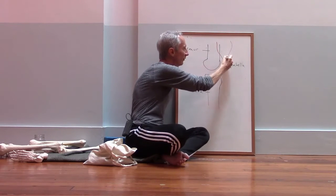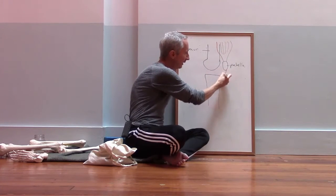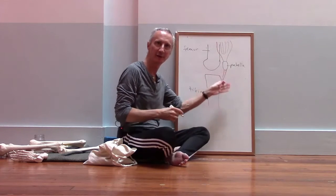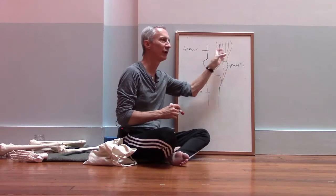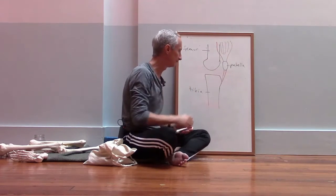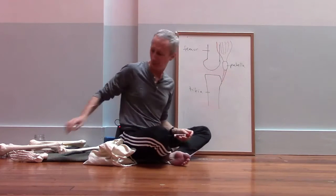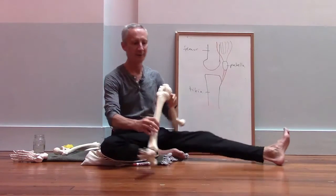The quadriceps is the big muscle in the front of your thigh that you use to straighten your knee. The kneecap is kind of embedded within that tendon, which means the kneecap is basically floating in there — it's not attached firmly to the other bones.